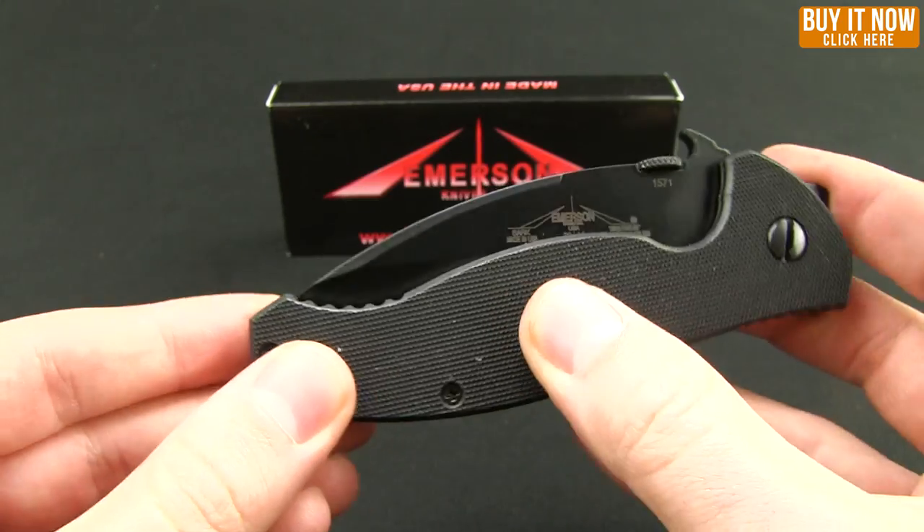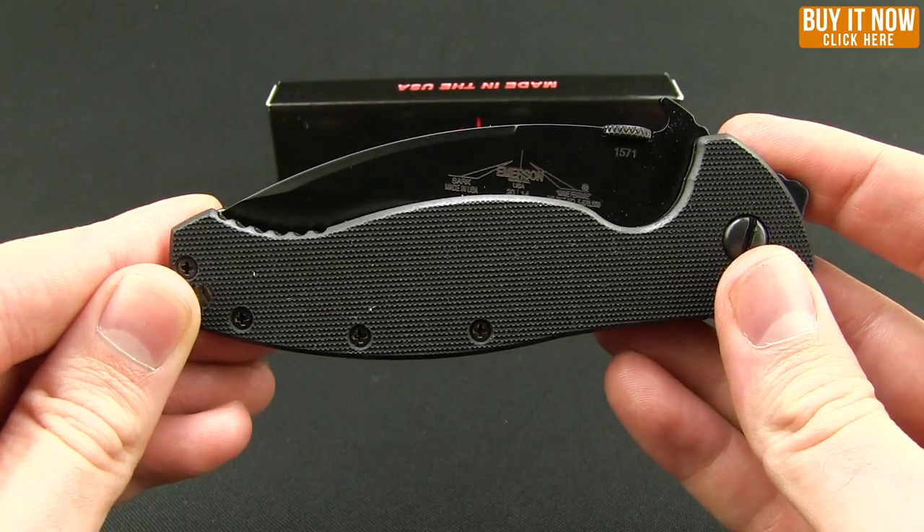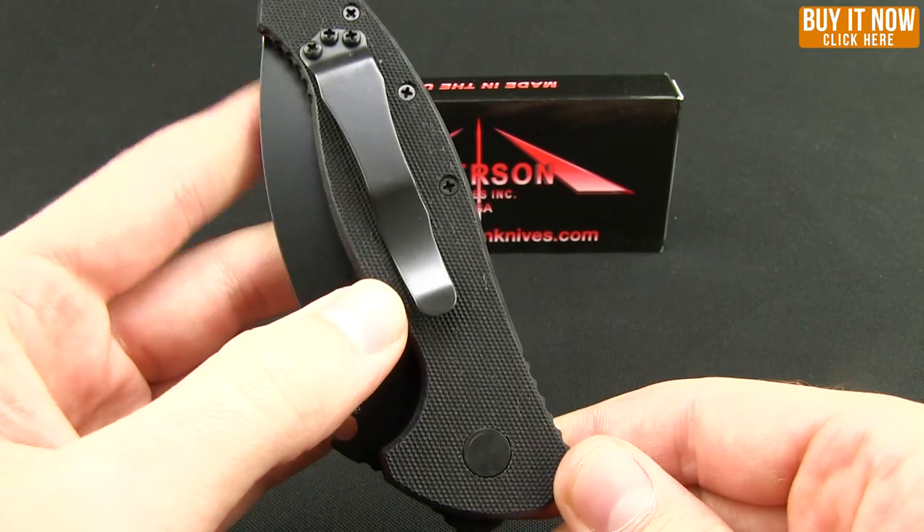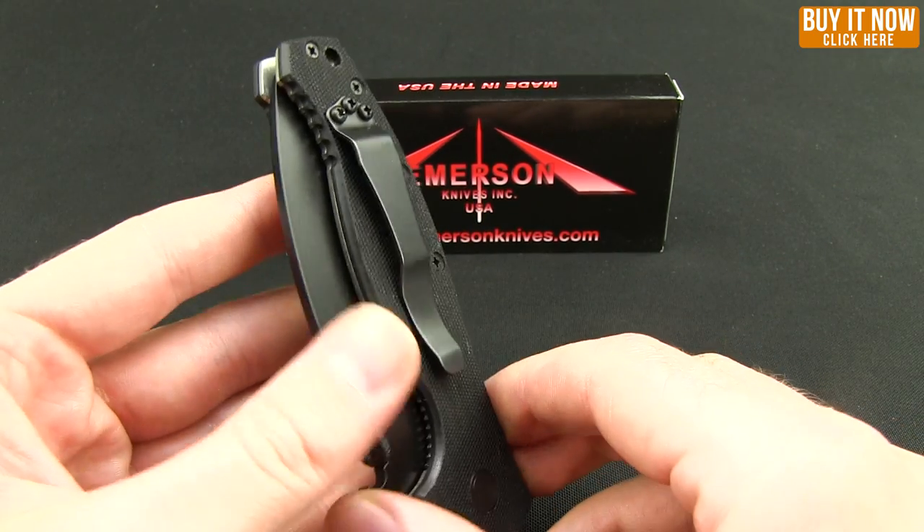Pretty standard G10 scales, very grippy in that classic fabric texture. There's a pocket clip, and it is right tip-up only.